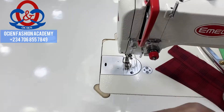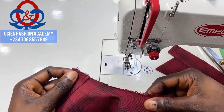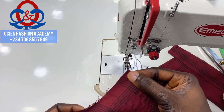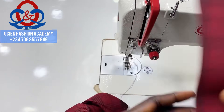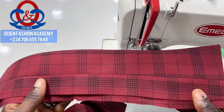Before sewing the collar to the shirt, ensure you align it from the center front to the center back of the neck. This is how the collar looks after ironing it.